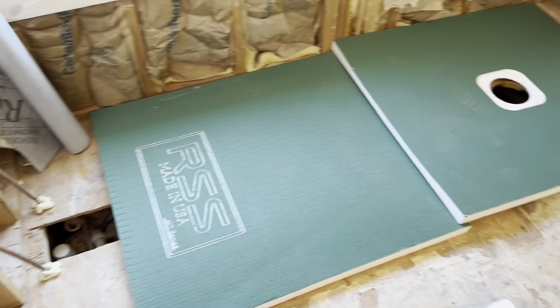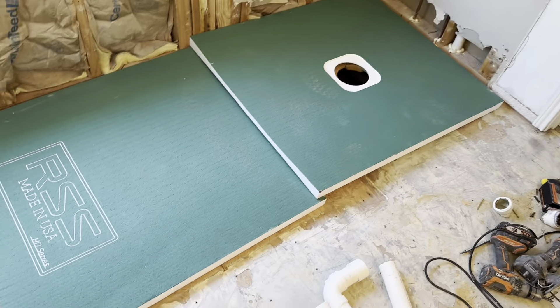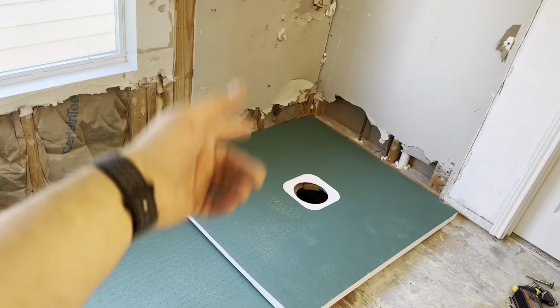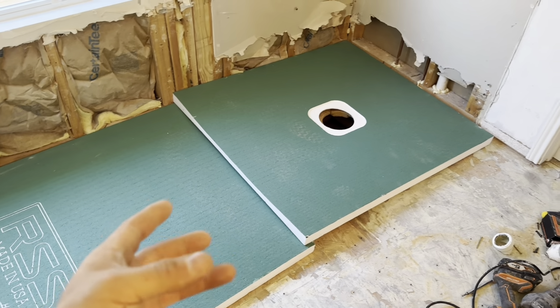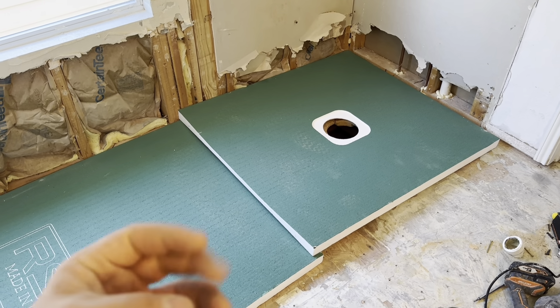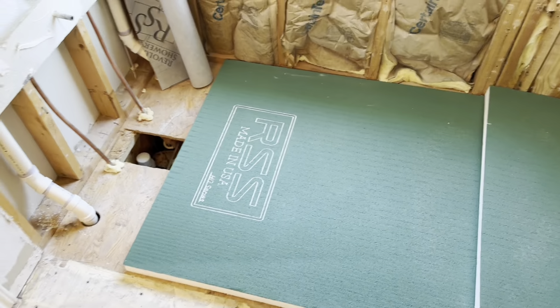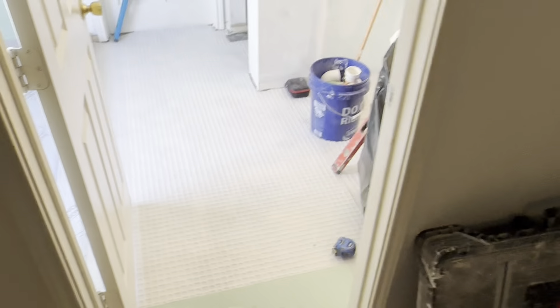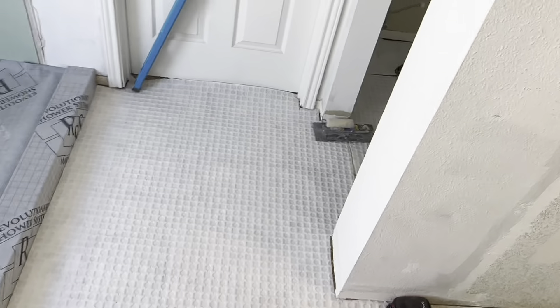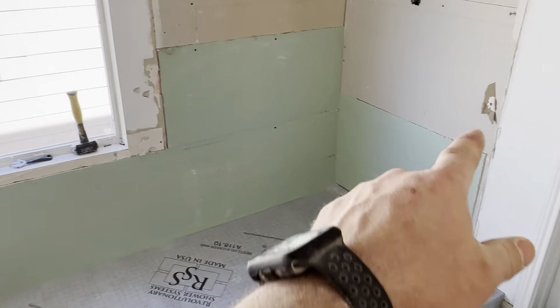I'll do another video mudding this down. I'm gonna roll the mud down on the pan separately just because I want people to see how the process goes. Let's just call this video the prep phase on getting your pan ready for set. All right, we'll see you later.